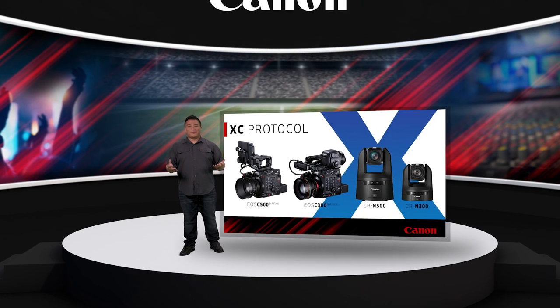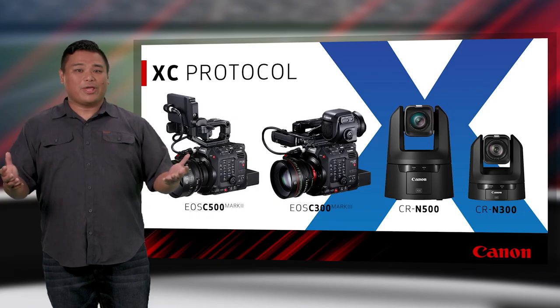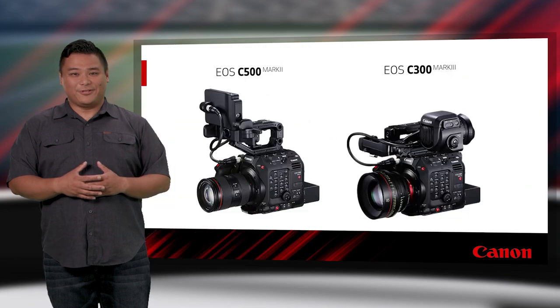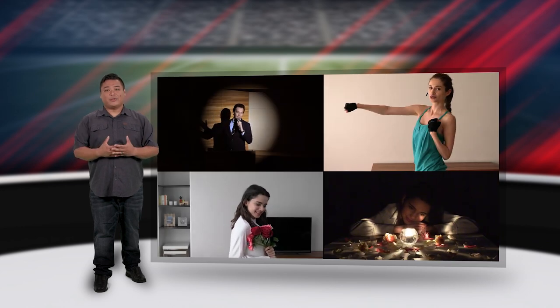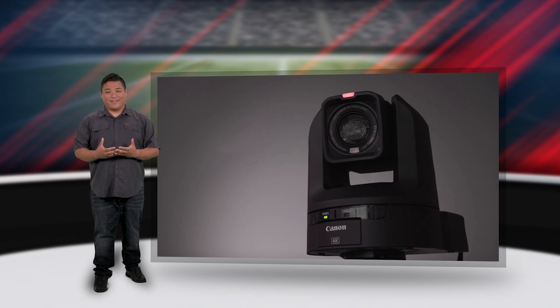With a rising trend of remote production as well as slimmer, more streamlined workflows, remote camera control has become a priority for video professionals working with PTZ or cinema-style cameras. Whether dictated by safety protocols, cost-efficiency efforts, or a necessity based on the content or location, the ability to control cameras from a distance is more important than ever.